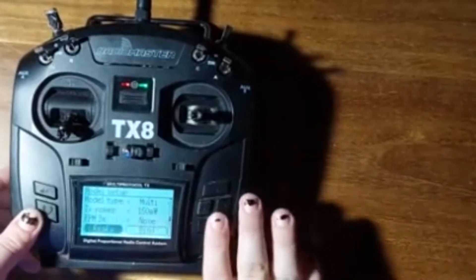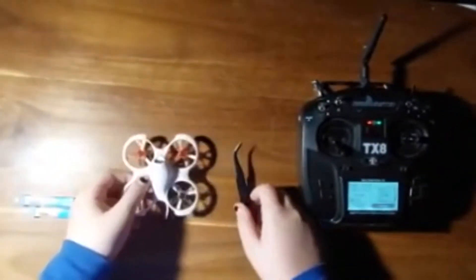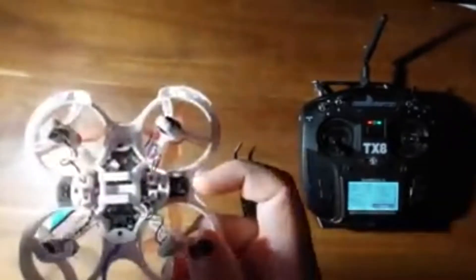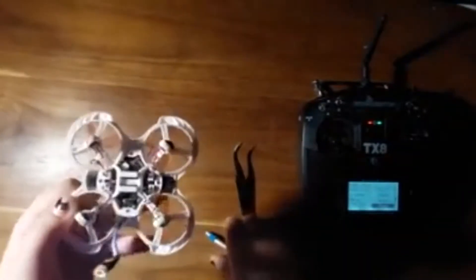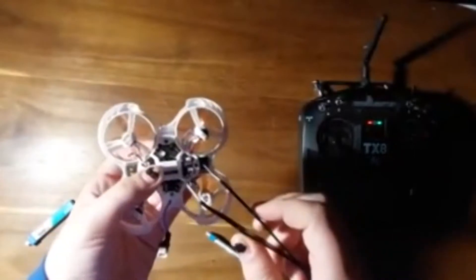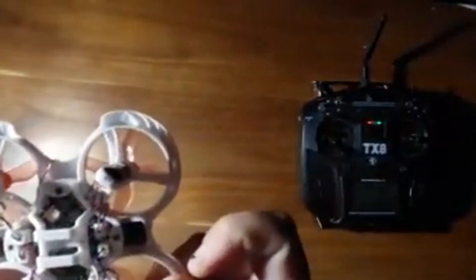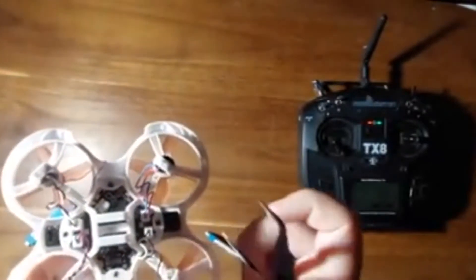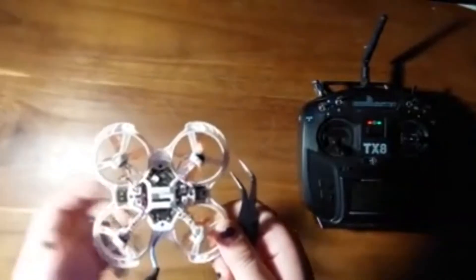Once you have that set up, just put your controller to the side for a little bit. Then get your drone and some batteries. The bind button on your drone is right there — it's like a golden button and it's really easy to see, you can't miss it.